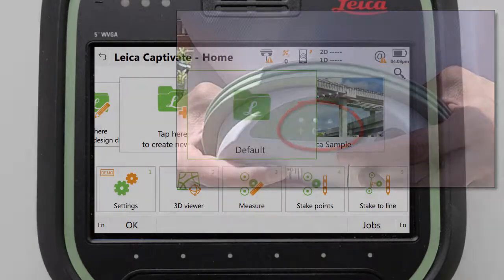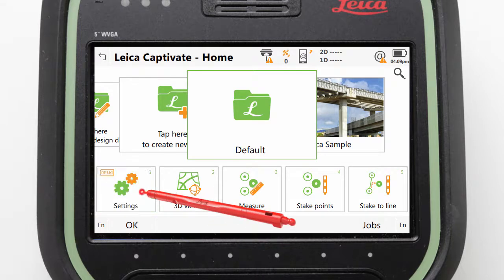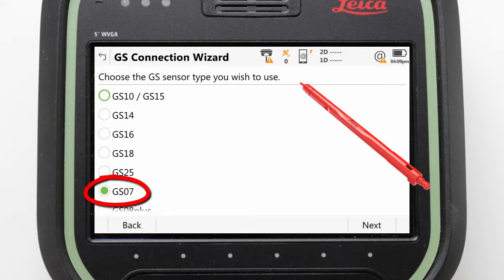For the rest of this video we should ensure to keep the GS07 within a few meters of the CS20, as we will connect the two together using the software wizard. For this we navigate to Settings, Connections, GS Connection Wizard, and ensure that GS07 is selected and press Next.